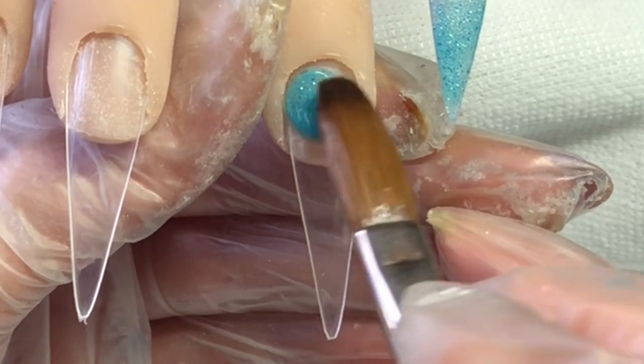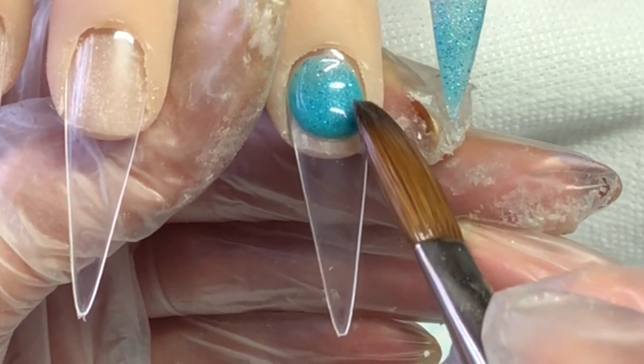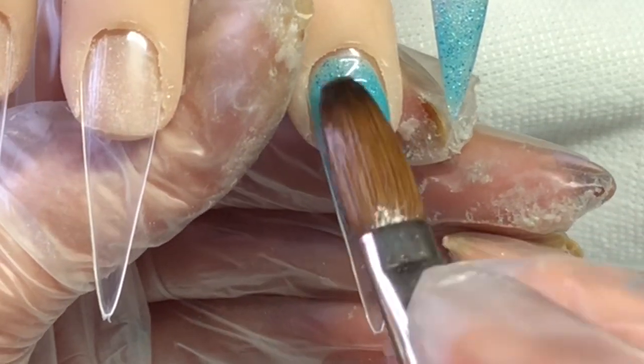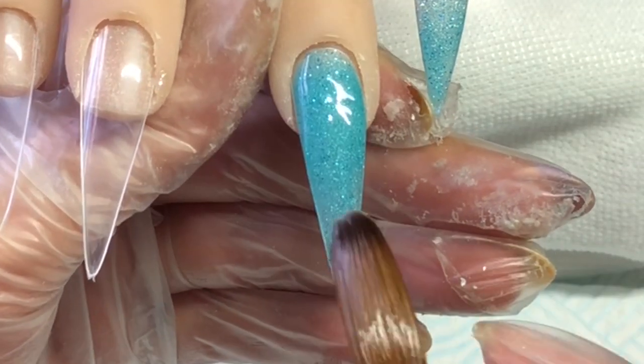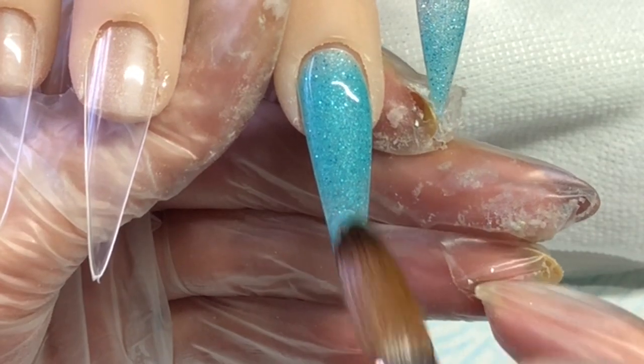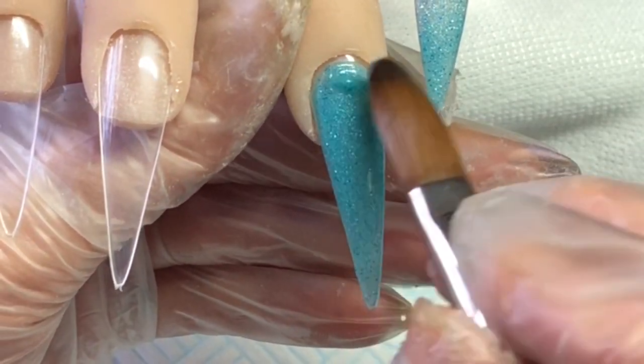This nail is a full nail of mermaid, so I'm just doing a thin layer of this as this will be having netting on it in a bit.